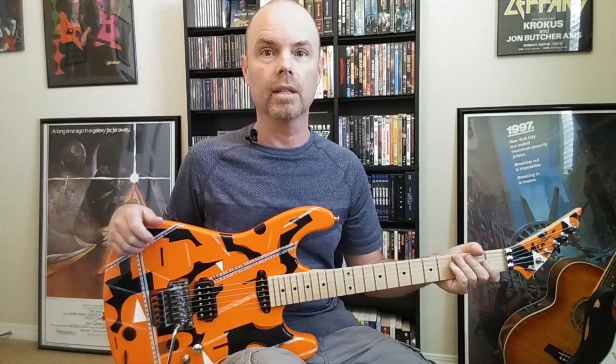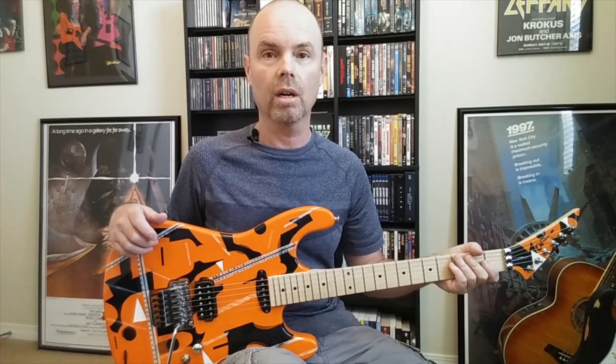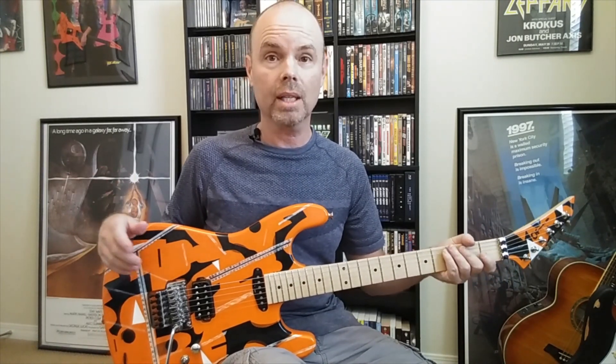Hey guys, I'm back with my final video in my series of making my own Lynch guitar. This is video number eight, the last one because I'm completely done with the guitar. I'm going to tell you a little bit about it. If you want to see the rest of the process from the beginning and all the steps I took, I encourage you to go back and watch the first seven videos.